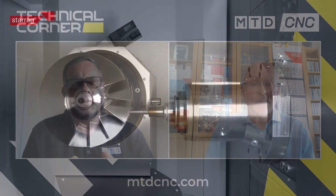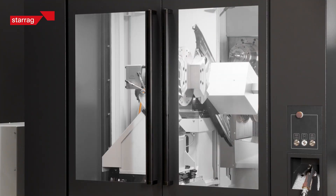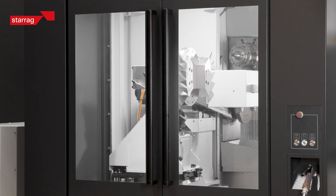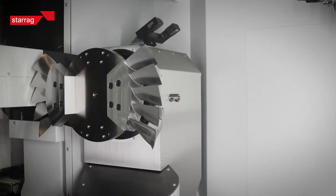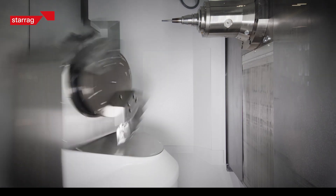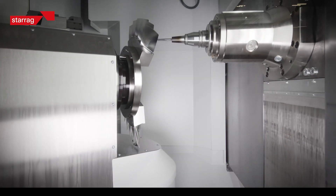Is this process just for milling blades, or is there any turning required on these components? Normally the billets are pre-turned when they reach us, so we're really focusing on the milling of the blades. But sometimes a finished turned feature has a really close tolerance relative to the blade positions, so we offer turning functions on all of these machines for that purpose.